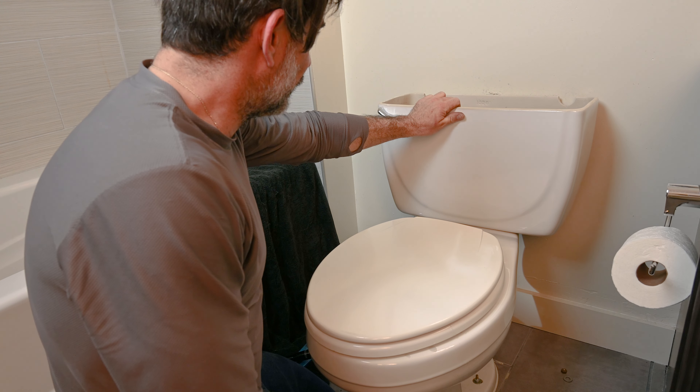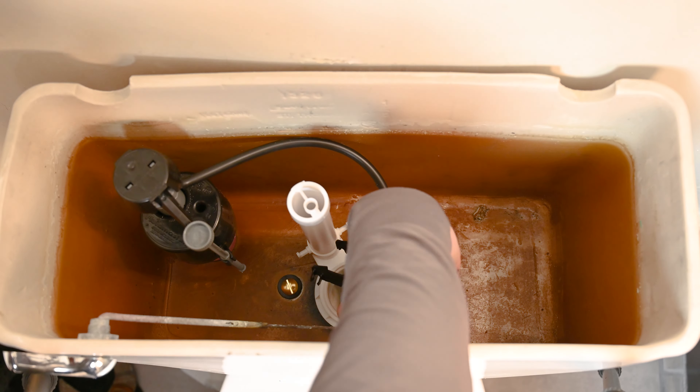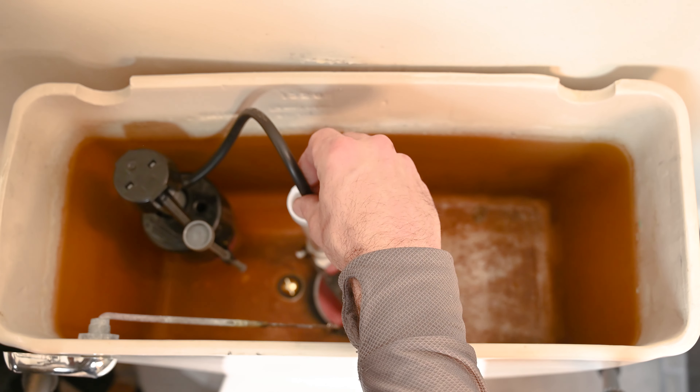The correct order is: gasket, washer, then wing nut. Hold down on the bolt inside of the tank. Do not tighten all the way down — just barely get it hand tight, because you want to evenly tighten both sides. Once it looks even, check that it's sturdy — this should not be moving at all. Reinstall your flapper.